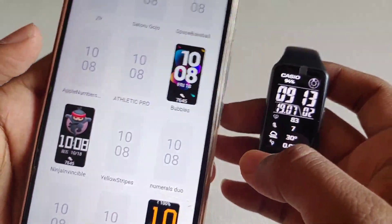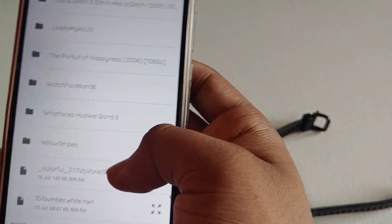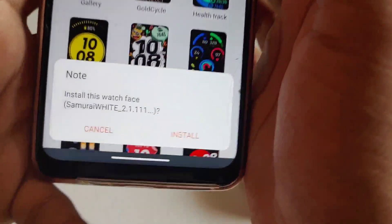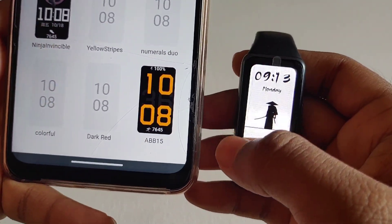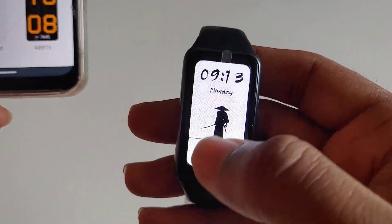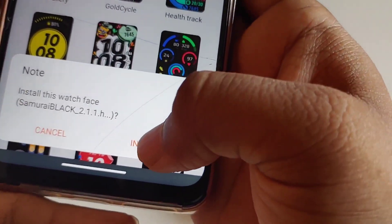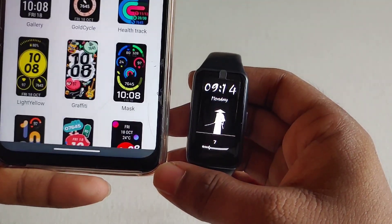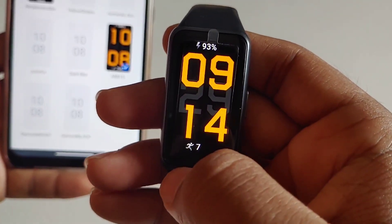Follow this method to install third-party watch faces in your band after installing the modded Huawei Health app: click on the four dots above and click on 'Add Watch Faces,' then select the watch face file and click OK. I am choosing the Samurai White watch face, and after selecting, click install — it will install the watch face in your band. Now let me install the Samurai Black watch face; click install and it will be installed easily in your band.